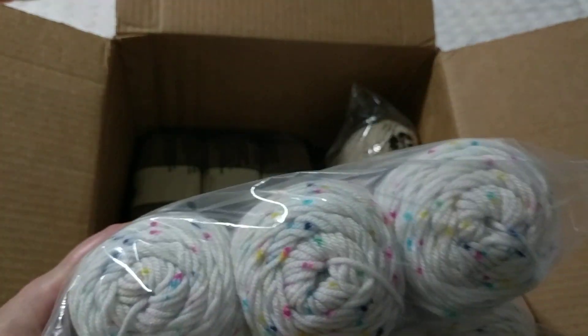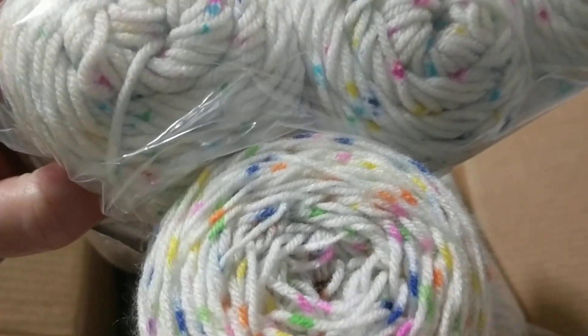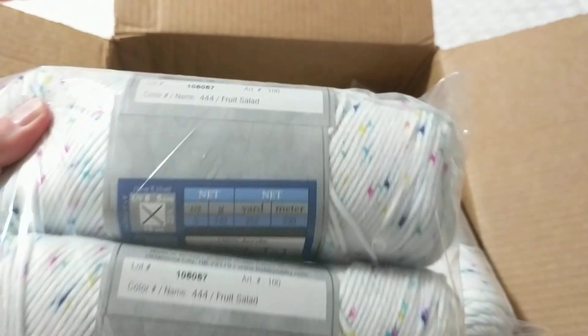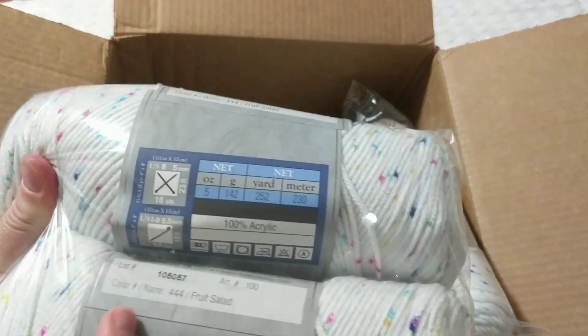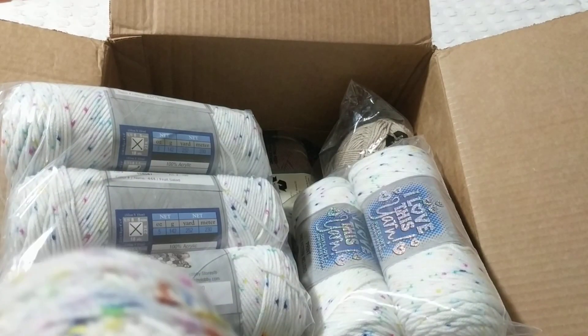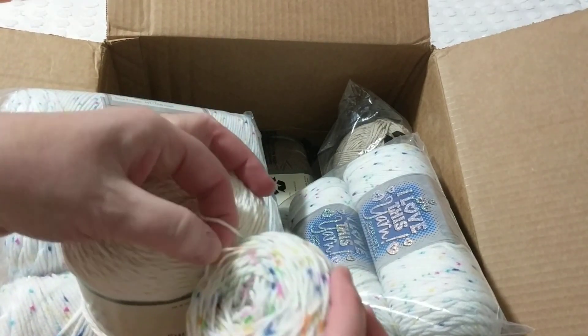I thought this was the same yarn I got from an auction at Iplik Outlet on Instagram, where I grabbed a lot of it, but this Hobby Lobby one is actually thinner. This one is a four-weight and I believe the Instagram one is a three-weight — when I compare them side by side you can clearly see this one is way thinner.